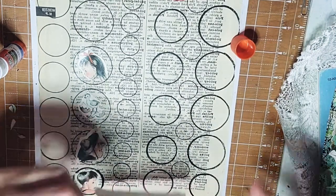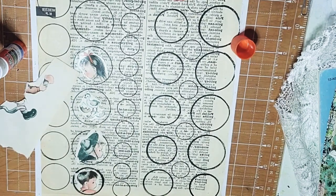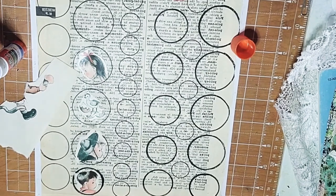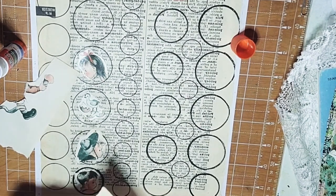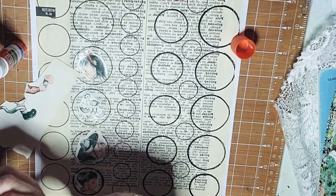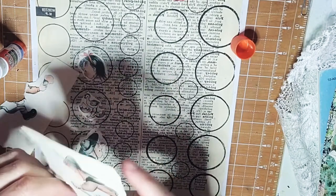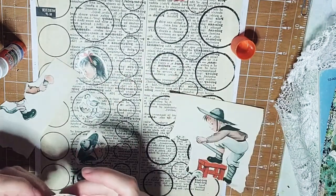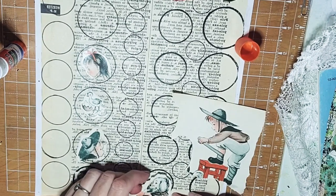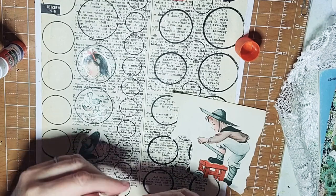Oh, we got a little dog — let's try the dog! Oops, dropped him, one moment please. We got a little doggy. Maybe we'll get him, if not we got a little boy next to him we can get him instead. Let's see. All right, little dog — little dog in a blanket I think.